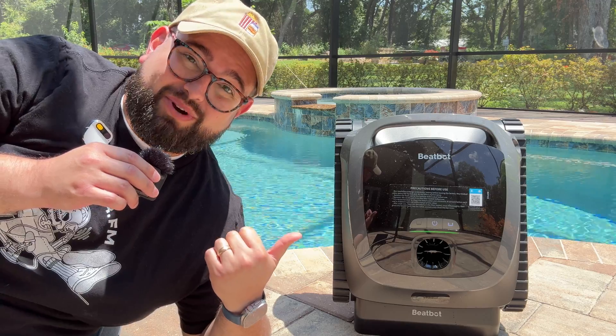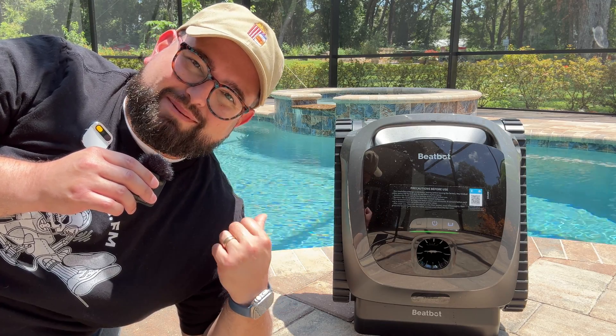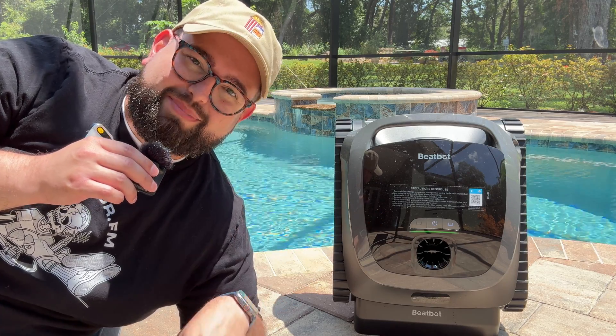I've been using it over the last few days and this thing cleans really well. I know there's a little bit of an awkward angle — I wasn't sure how to get this thing in the pool and myself — but I'm going to commit to the bit. So here I am.